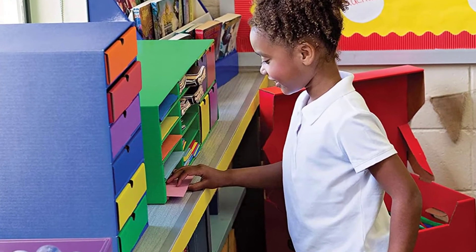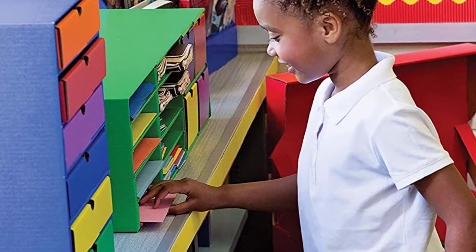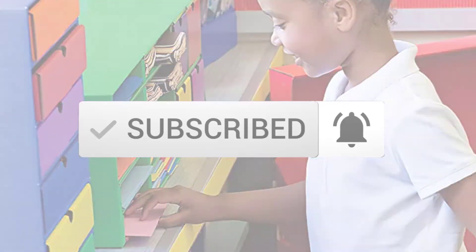If you need more information about these products, please check the link in the description section below. And make sure you subscribe for more videos. Ok, so let's get started with the video.